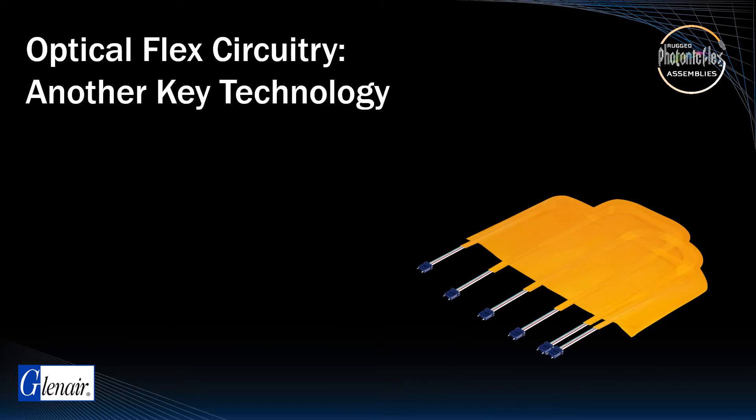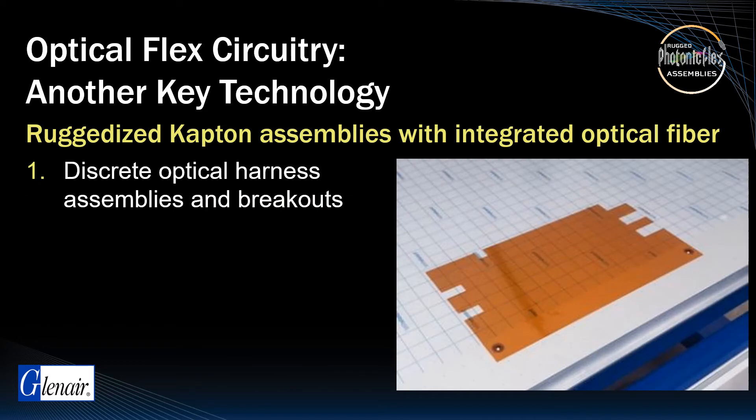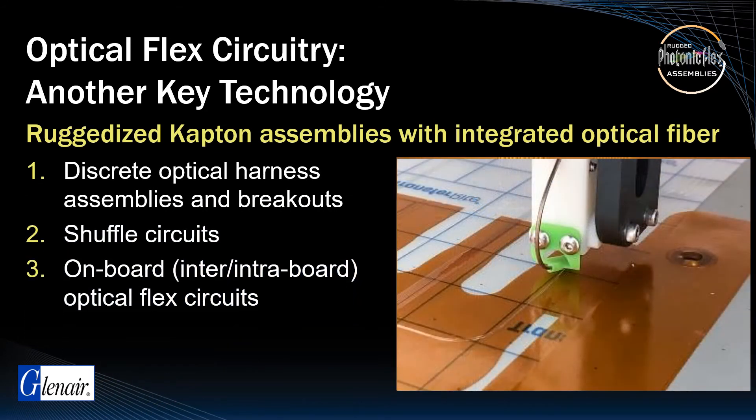Optical flex circuitry is another key technology in well-designed MT fiber optic applications. These are ruggedized Kapton assemblies with integrated optical fiber that support the broad range of optical data link requirements, from discrete optical harness assemblies and breakouts, to shuffle circuits, on-board or intra-board optical flex circuits, and optical backplanes.